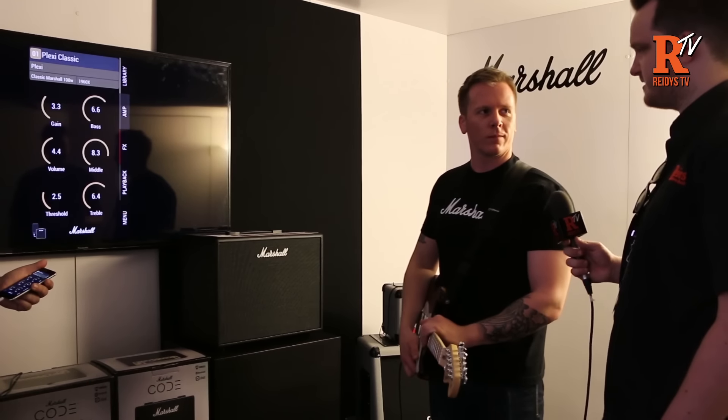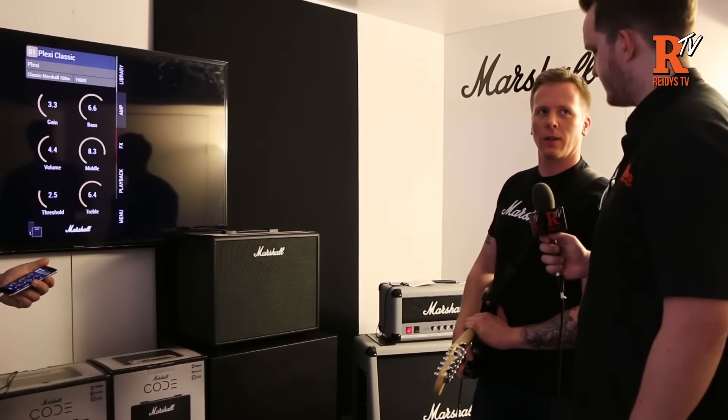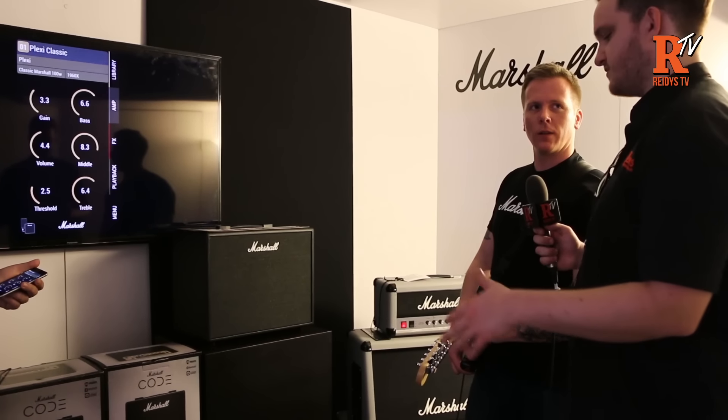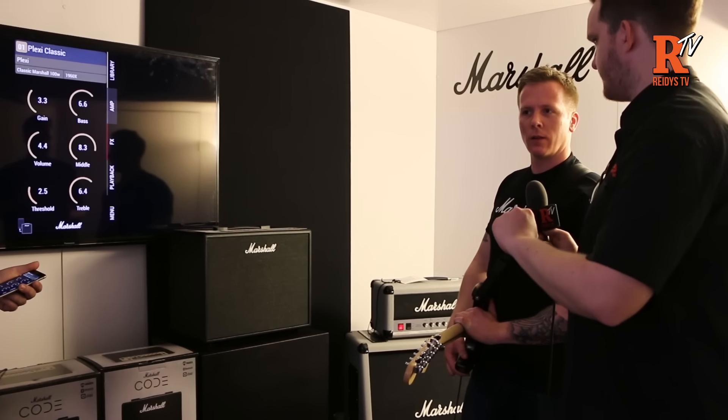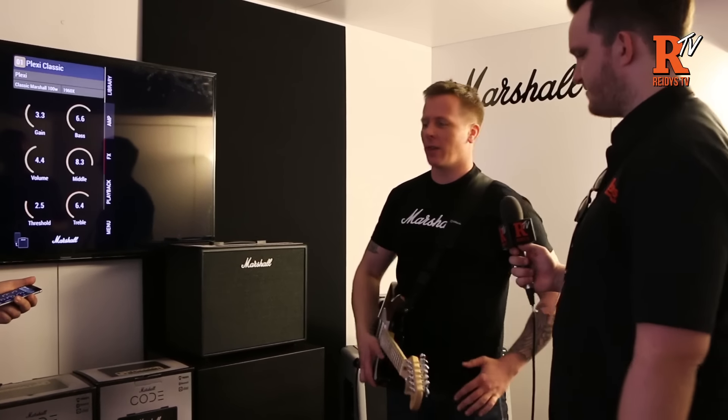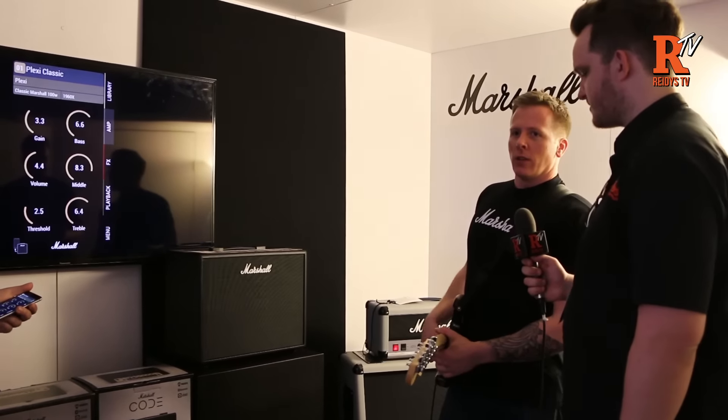It's not reacting like a digital amp really — it's sort of listening to what the guitar is doing. Because with some other different ones, if you roll back the volume, it'll just sound a little bit gritty and not quite right. But this seems to react really well.